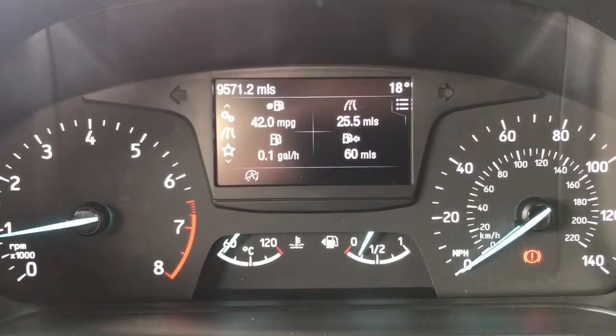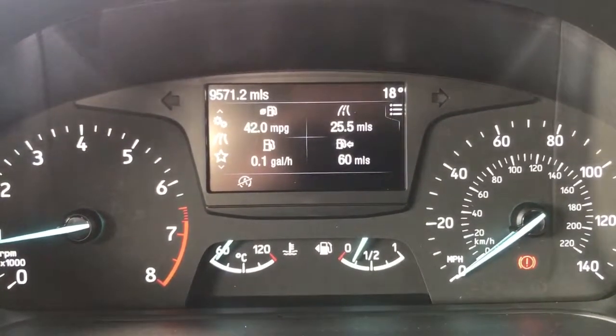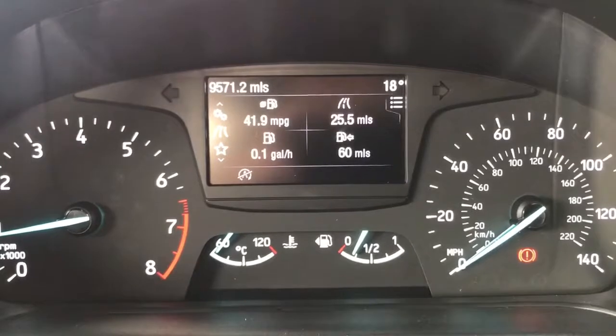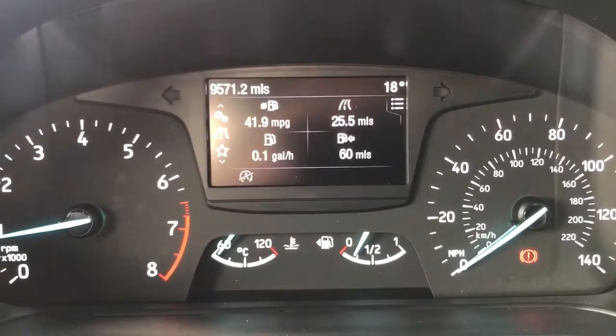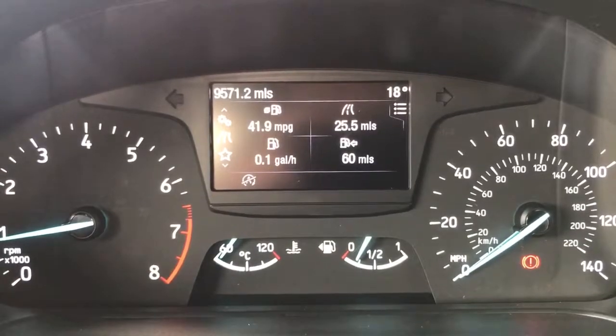On the left hand side we have the rev counter and on the right hand side the speedometer. At the bottom in the middle we've got the fuel gauge and cooling temperature gauges, and then above that we have a trip computer which also displays the total miles on this car of nine thousand five hundred and seventy one.